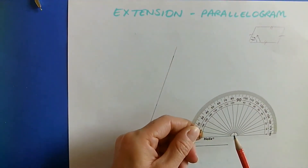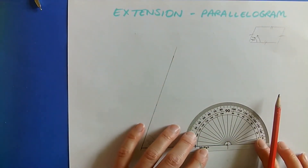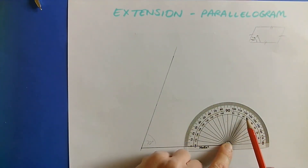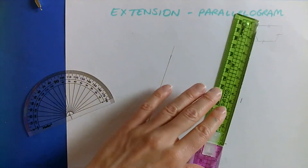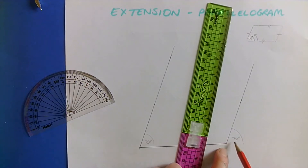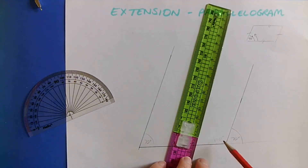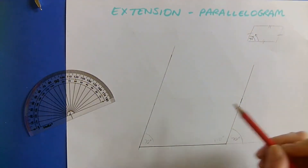I'm going to get my protractor again, centre point there, put it on the end there. I want that side to be 70 degrees as well. So from here: 10, 20, 30, 40, 50, 60, 70 degrees there. Then I can just join up. The angle I've measured is this angle here, so you might work out that the other would be 110. Those two angles — what do they add up to? I know now that that line is parallel to that one.